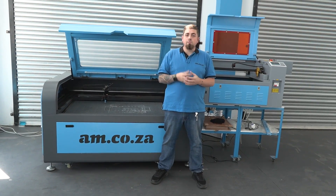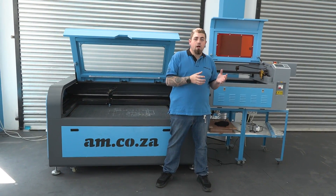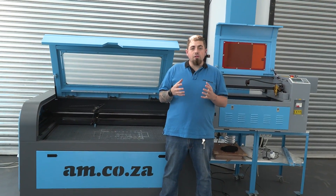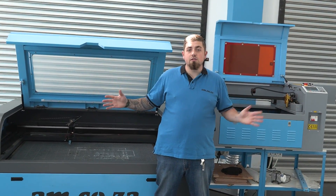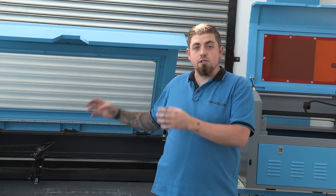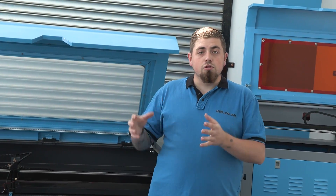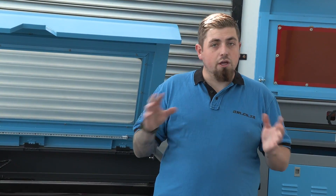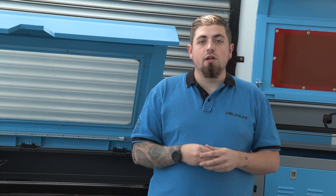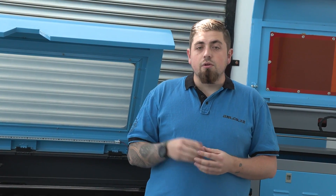Now let's pose a question: why would you need a CO2 laser versus a fiber, UV, or marking laser? It's quite simple. Other than size, you're wanting to choose something that can also cut, and that's why you want to choose a CO2 laser. If you wanted to mark metal, you're going to do so with the thermal paste, but if you want to cut it, you cannot do so. Purely because the reflection of the beam can go back into the machine and either damage the tube or cause a fire.